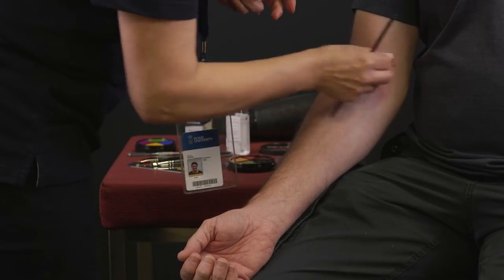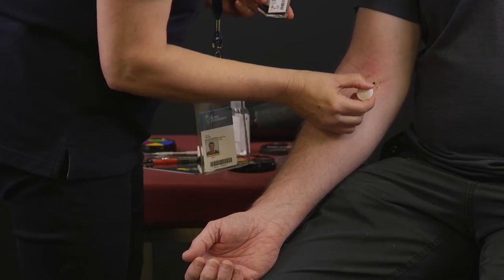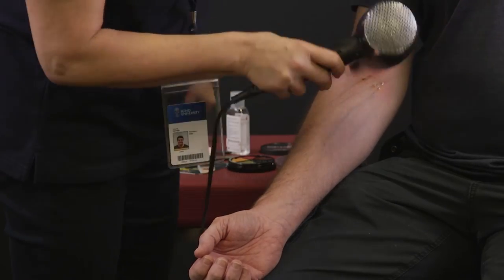Use a sponge and apply some red on the inner elbow to create skin irritation. Reapply rigid collodion a few more times and dry off with a dryer.